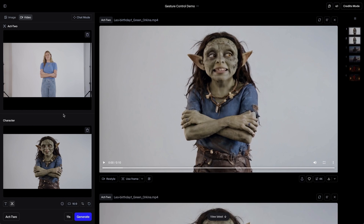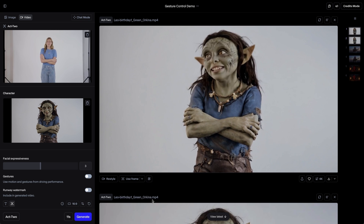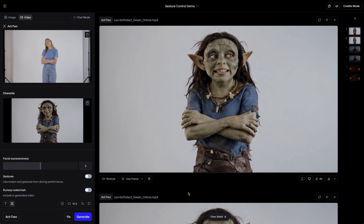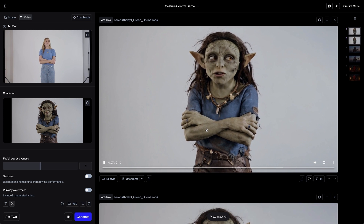For this week's tip we're going to head into Act 2. Today we're going to talk about gesture control. Gesture control is behind this icon right here and it allows you to dictate how much of your body movement will be incorporated into your outputs. We have driving footage of one of our colleagues and we have our reference image. This is the example without applying gesture control — we can see that across the entire generation this character has crossed their arms.